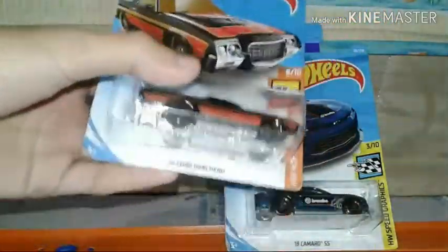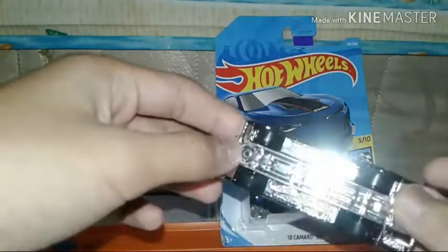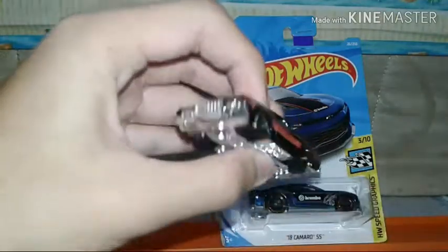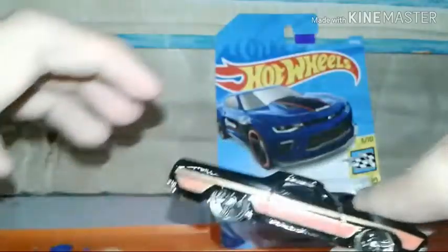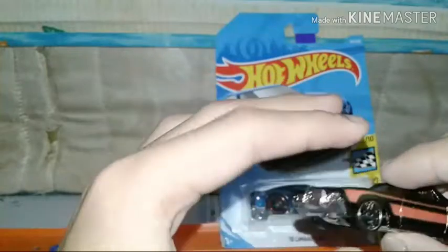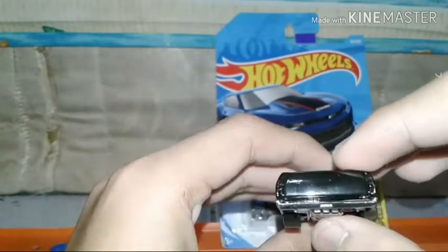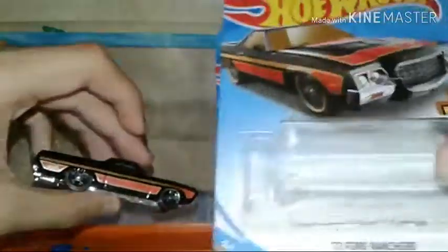The pack is the same as the 2018 pack and it's easy to open. I have a problem with this car though — the base is too shiny, it hurt my eye. But it's a nice looking truck. I wanted the Torino, not this truck.